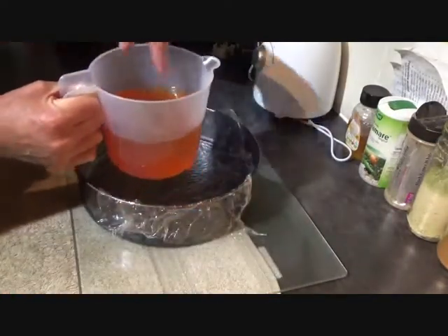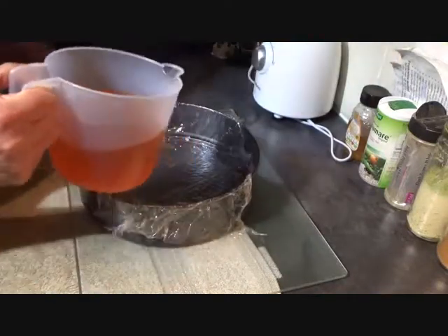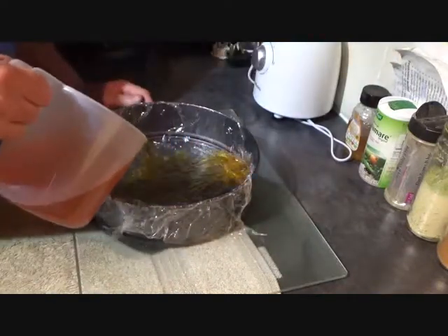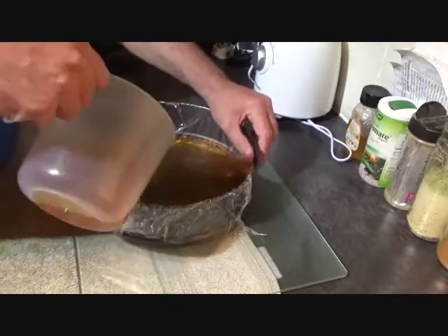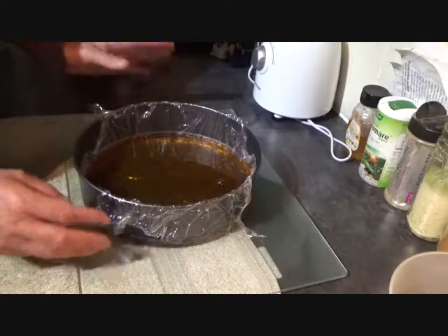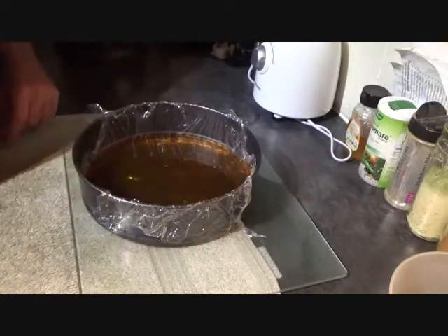To help the jelly cool down a little I've added some cold water as well, once your jelly cubes have melted of course. And then it's into your cake tin. That's going in the fridge until it sets — at least a couple of hours and preferably overnight.